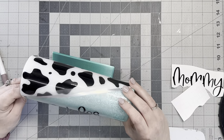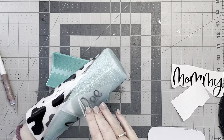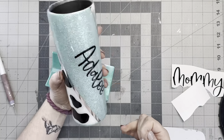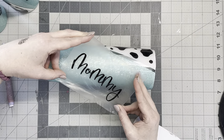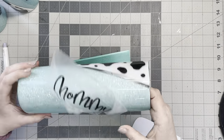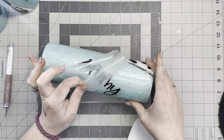On my final coat of epoxy, I mixed in some ultra fine silver holographic epoxy additive to my last coat — that's from Chase Ray, I'll link that for you guys — just to give the cow spots a little bit of depth. After the two final coats, this cup was done.